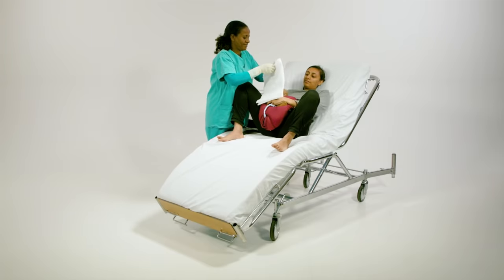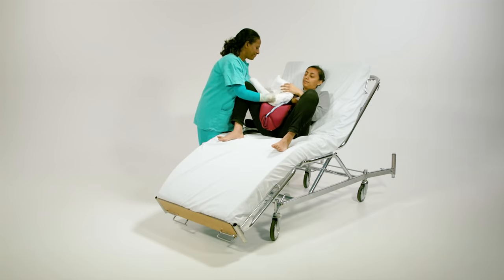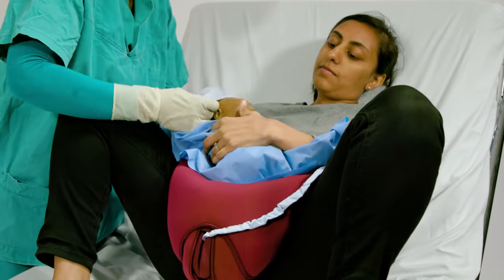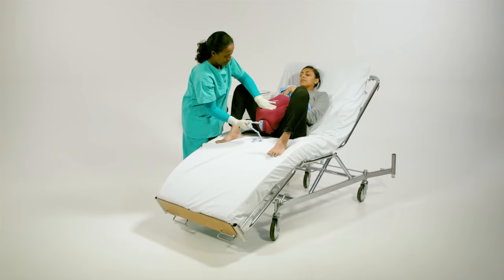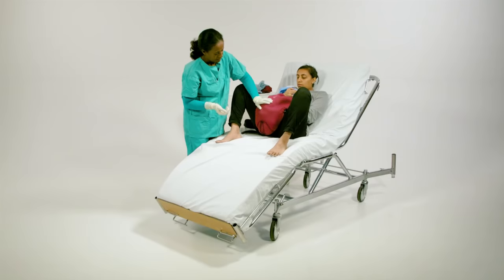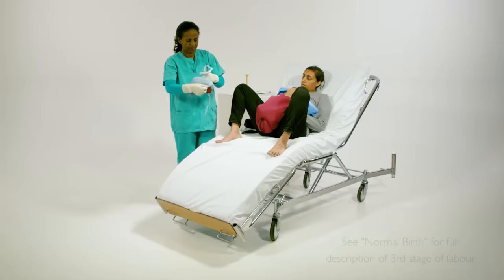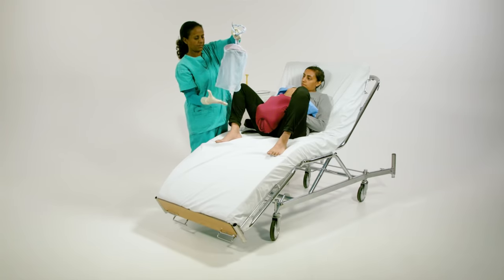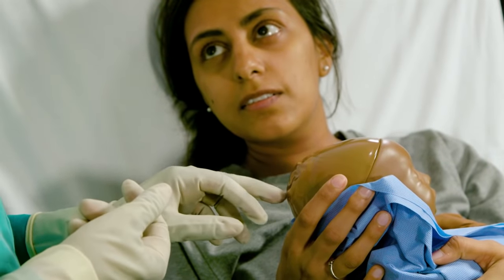Place baby Berthi on the Mama Berthi abdomen and dry before clamping the cord. Provide routine care for the mother and baby during the third stage of labour. Explain to the mother that the chignon created on the baby's head is normal and will subside in a few days.